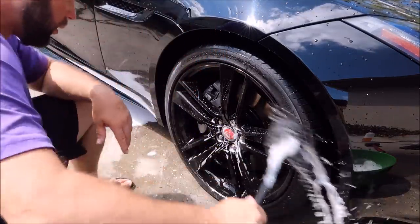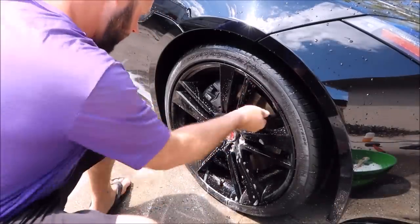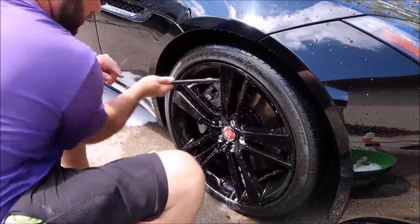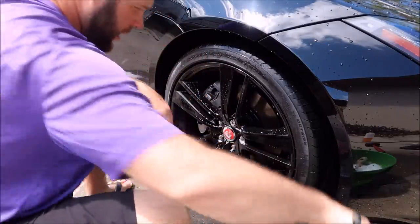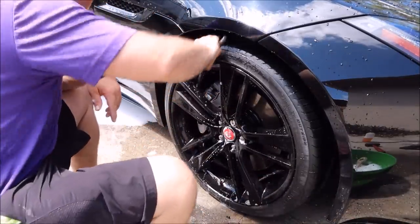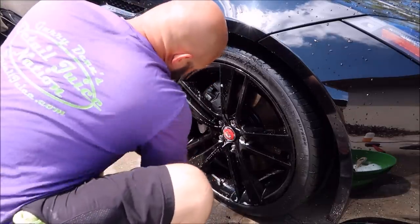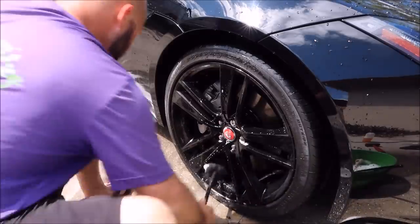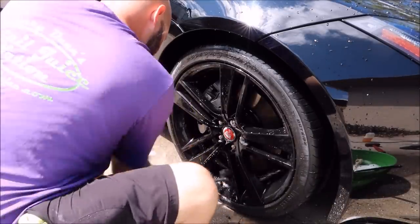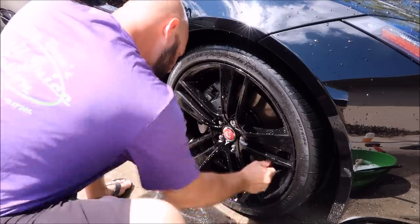I will grab my wheel woolies and clean the barrels really well — if there are any grammar police out there. And just like this. Clean barrels equal happy customers. And this definitely is a customer's car.